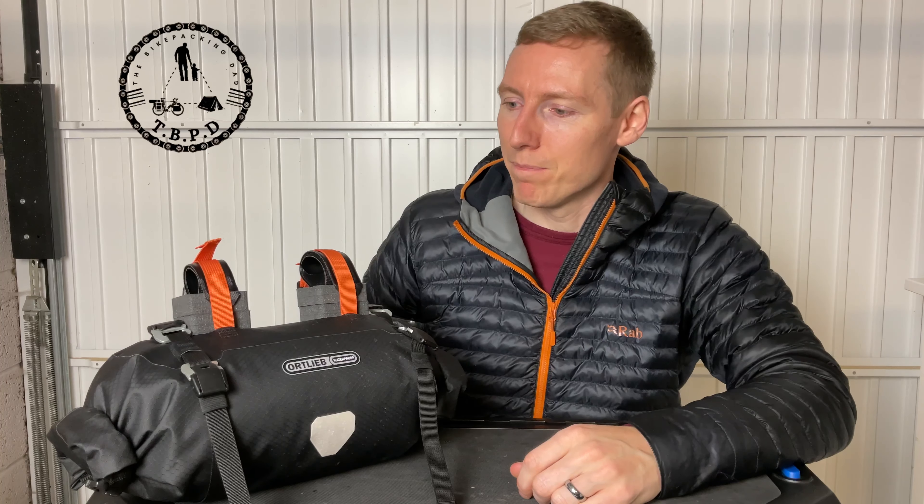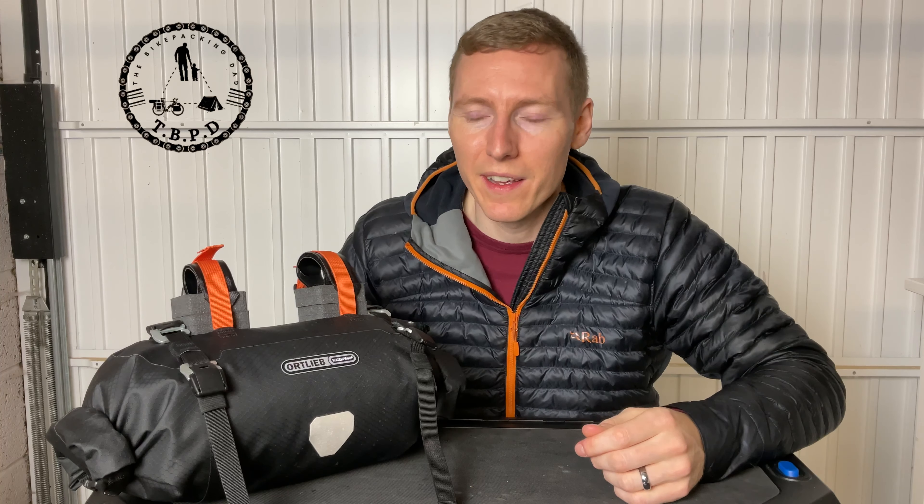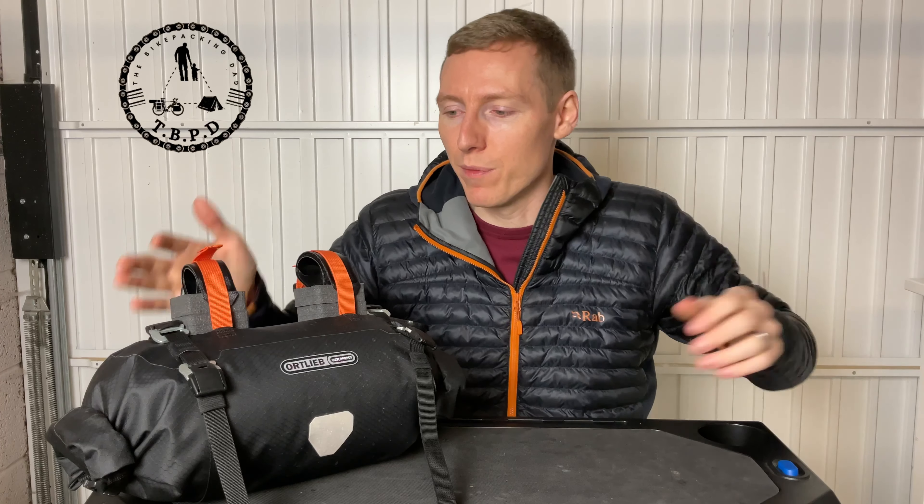Without further ado, let's get stuck into this bag. This is the nine-liter version. If you've got a drop bar bike with the gears that press in, you're going to need this one — you can't go for the 15-liter version because if you fill it up, or even half fill it, you're not going to be able to change gear. It's just too wide. If you've got a flat bar bike, definitely get the big version. The 15-liter is just a slightly larger version of this, so any review I'd do for that would be very similar.